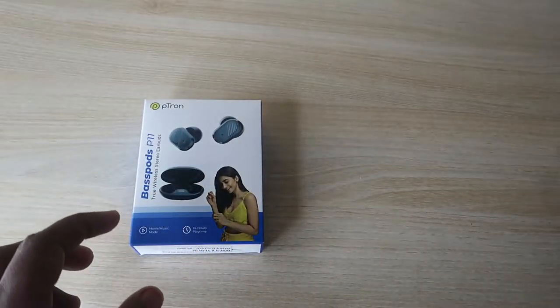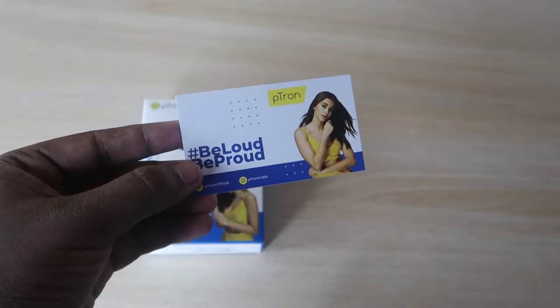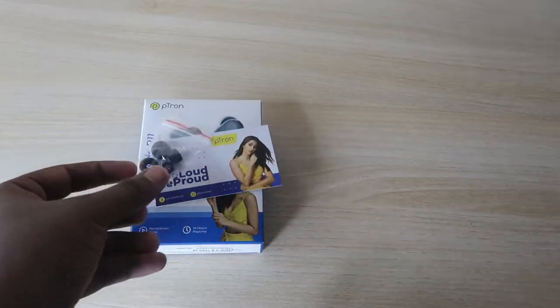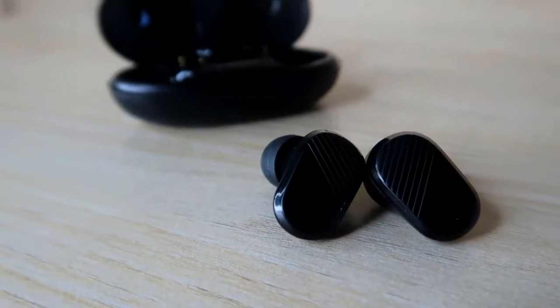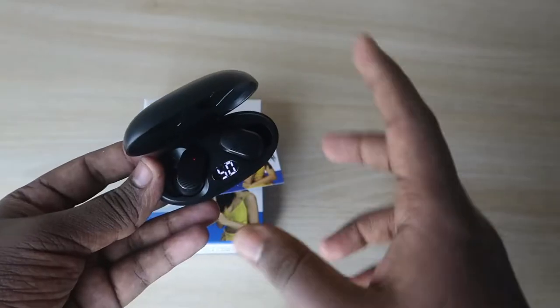After unboxing the package, you will first get the pTron BaseCamp P11 warranty card, followed by two pairs of ear tips, a USB Type-C cable, and finally the charging case. Those are all the products and accessories included in the box.